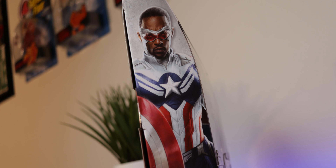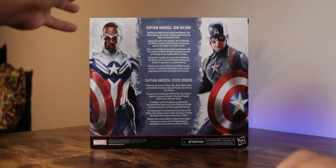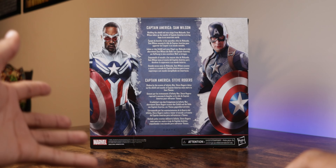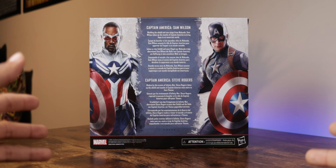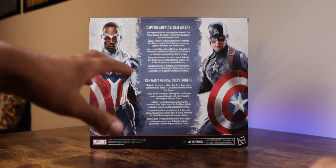Flipping to the left side, you have the character artwork for Captain America Sam Wilson, and on the right side, Steve Rogers Captain America. On the back, you have that same artwork along with character bios. For Sam Wilson, it reads: 'Wielding the shield and new wings from Wakanda, Sam Wilson takes up the mantle of Captain America to bring hope to an uncertain world.' For Steve Rogers: 'Shaken by the events of Infinity War, Steve Rogers takes up the shield and mantle of Captain America.' I always like reading those on screen — I'm a bit bummed the newer windowless Marvel Legends packaging doesn't include them.